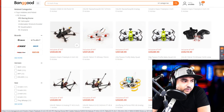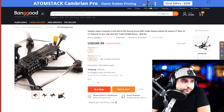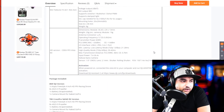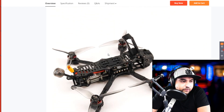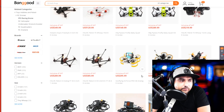Here we have the Holybro Kopis 4-inch HD. So everybody's going down the 4-inch route. It's pretty expensive — Holybro is pretty damn expensive. I really hope it performs very well though. It's a 4S HD quadcopter, and you have the Caddx Vista along with a mount for your naked GoPro or beta cam. I still need to get a beta cam actually.